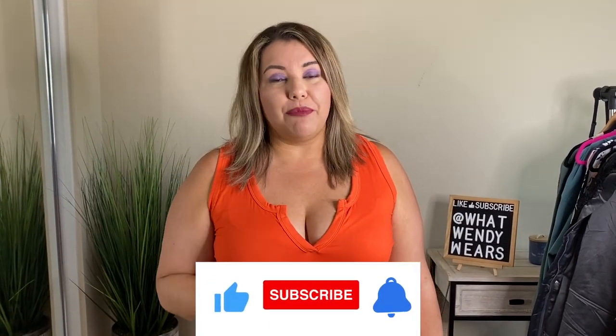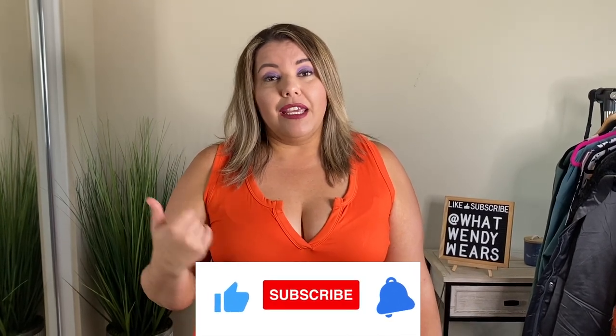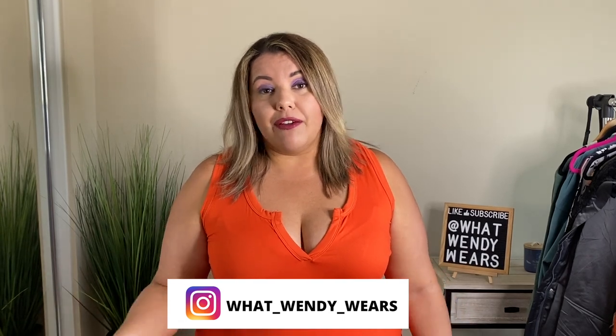Welcome to What Wendy Wears and today I am super excited because it is about shapewear. A brand reached out to me from Amazon — their name is Mobwin — and I'm going to try on three of their pieces and give you my honest review. I love shapewear and I believe that if you want to look a little better for yourself, shapewear might be the thing for you. I've done tons of shapewear reviews and I have always given you my honest opinion.